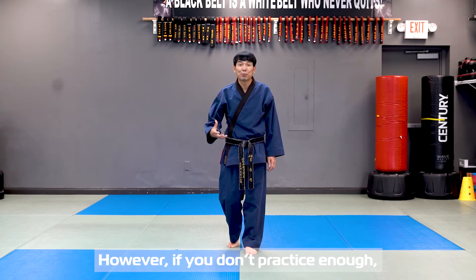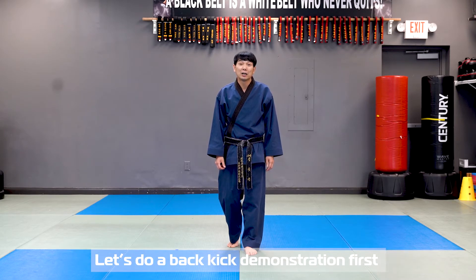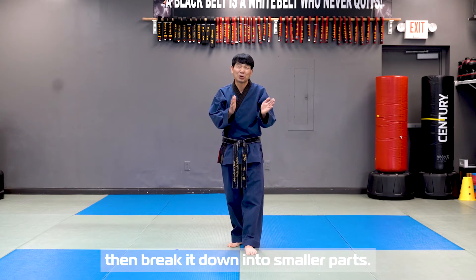However, if you do not practice enough, it's not effective because it's slower than a round kick. Let's do a back kick demonstration first and break it down into smaller parts.